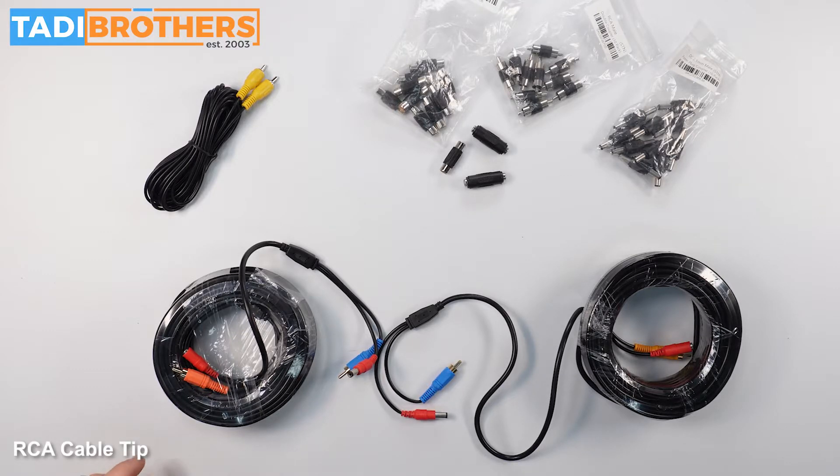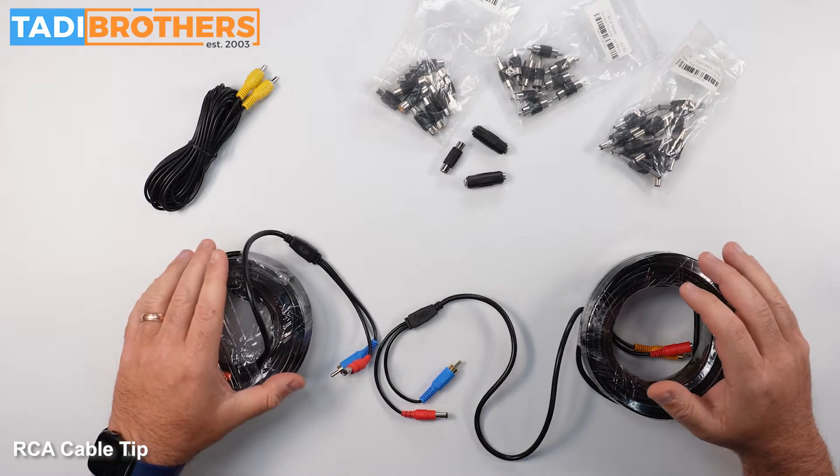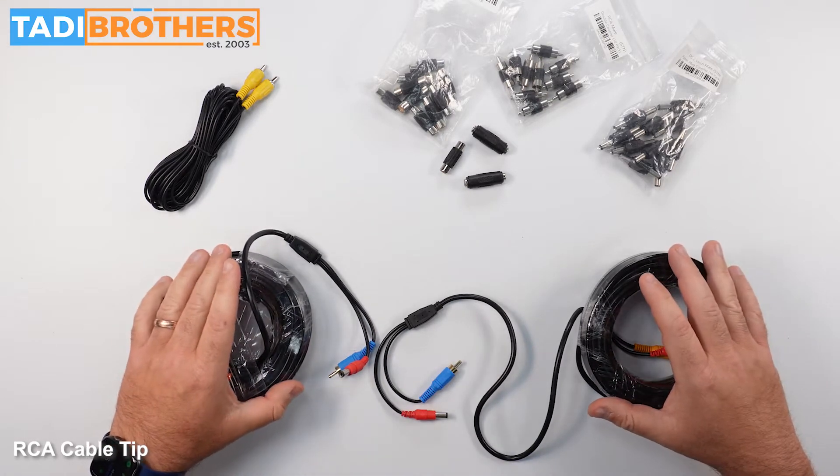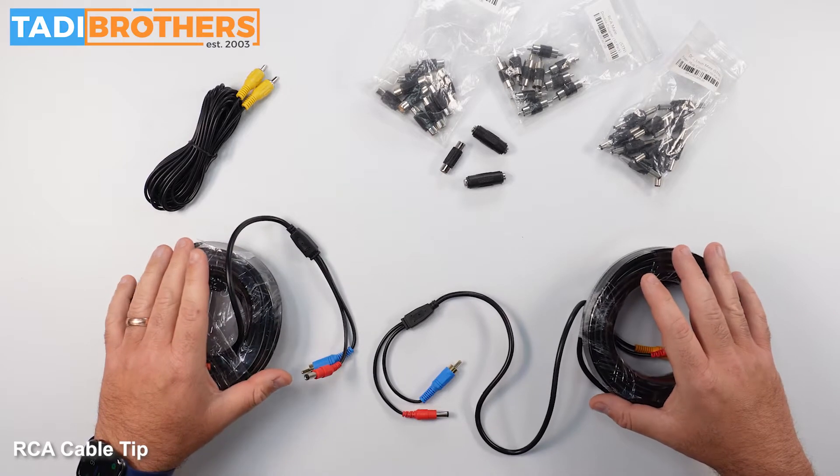Hi everyone, welcome to Taddy Brothers. In this video I wanted to give you guys a quick tip on an issue that I've come across with some clients over the last few months.